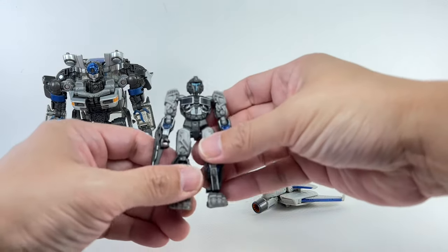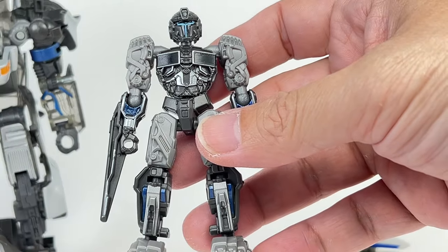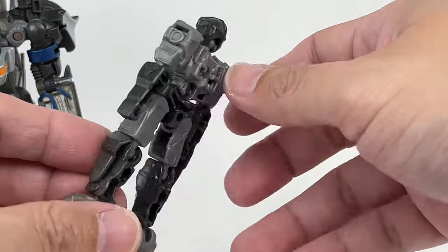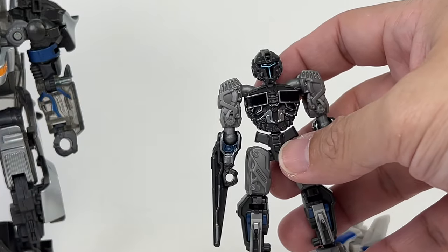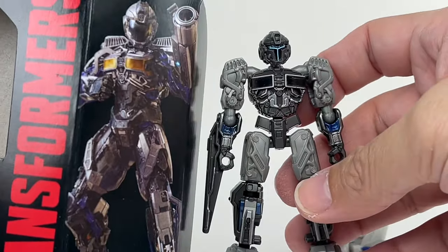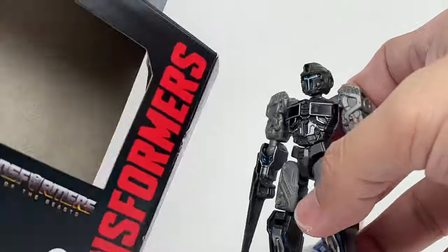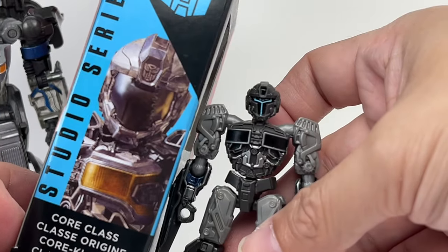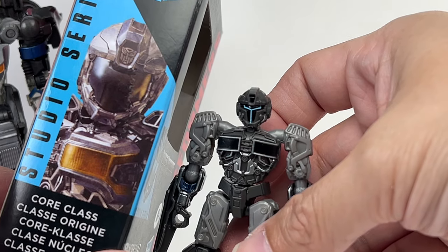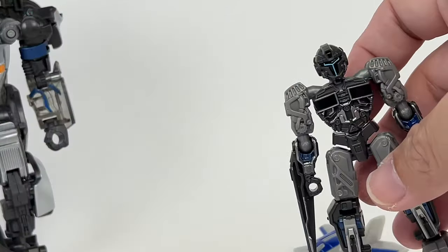The main reason I bought Mirage again, despite panning the review, was to compare him with Noah. And look how accurate the Noah figure is — such a tremendous amount of detail, paint apps, and sculpting. It looks so much like how he appeared in the movie. Let me bring in the artwork on the box so we can compare — look how accurate that is. Even the helmet — wow, Hasbro really made him look like a Mandalorian Cylon hybrid. I love the accuracy, bravo!